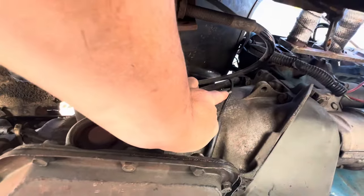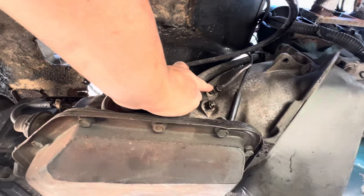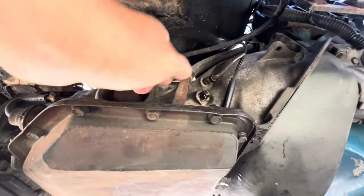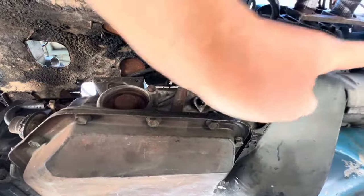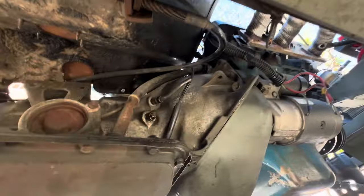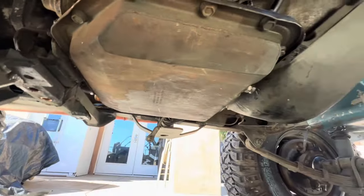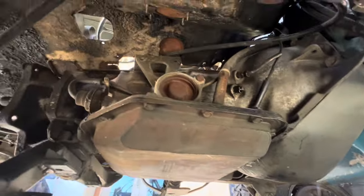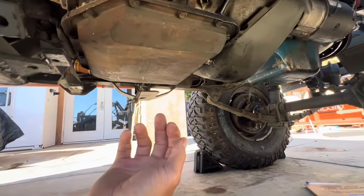I had trouble with these lines so I had to cut one. I think it's stripped — I had the flare on there and was yanking it and it was twisting and corkscrewing the line, so I just cut it. This other one came out good, no problems. Then I drained the transmission oil out.